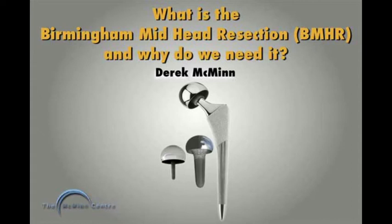This talk is entitled 'What is the BMHR and why do we need it?' The BMHR, or the 'mini hip' as some patients now call it, is positioned between hip resurfacing and total hip replacement. It's useful for those patients who want a resurfacing but whose femoral head bone stock is not good enough to have a resurfacing, and they don't want a total hip.